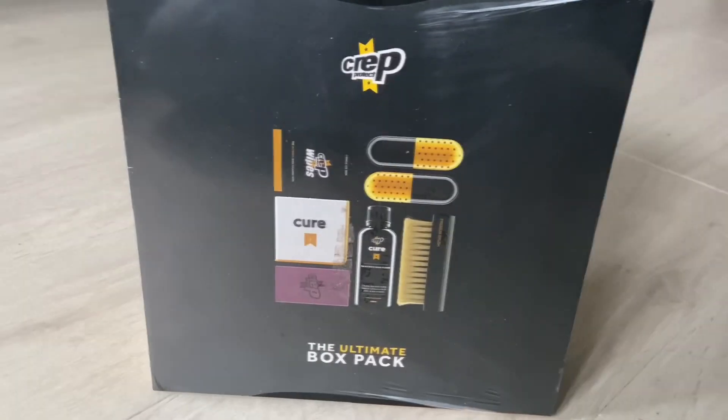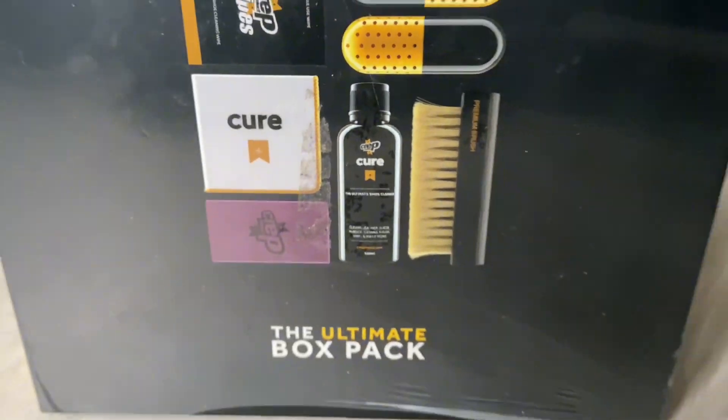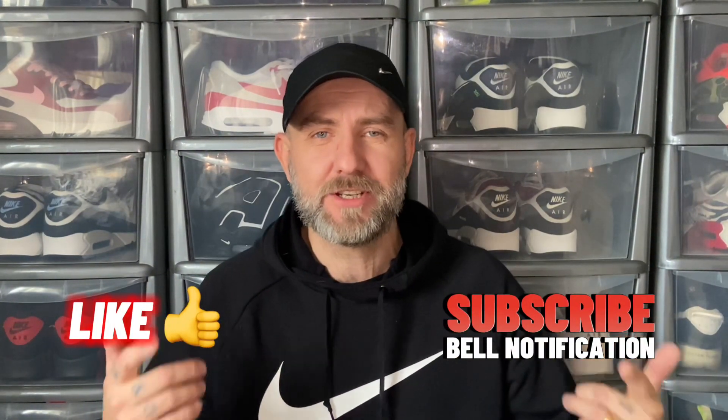Welcome guys to a new video, thank you very much for joining me today. We're going to be cleaning our sneakers with the Crept Protect Ultimate Box Pack. I've never used it before — I have used Crept Protect but apparently this one's meant to be a lot stronger than the average one you can buy in the shop. Hopefully it goes well — wish me luck! If you're excited for this video, like, subscribe, turn notifications. Let's jump into this unboxing.